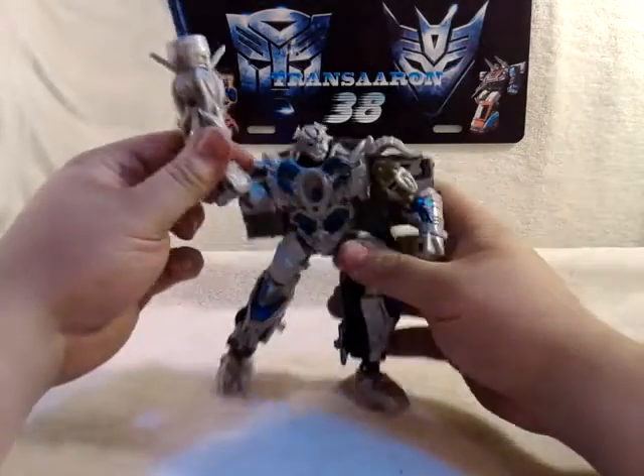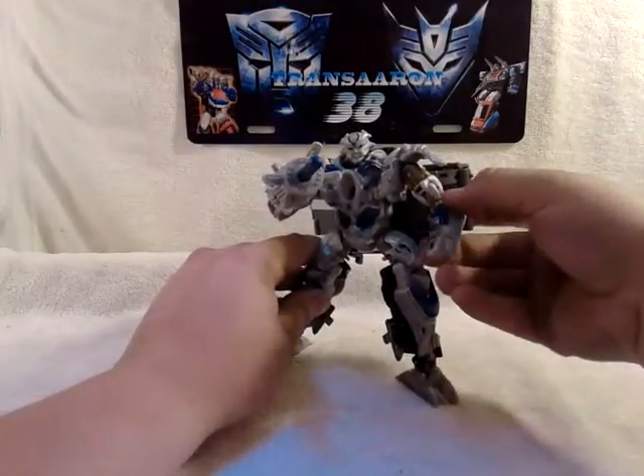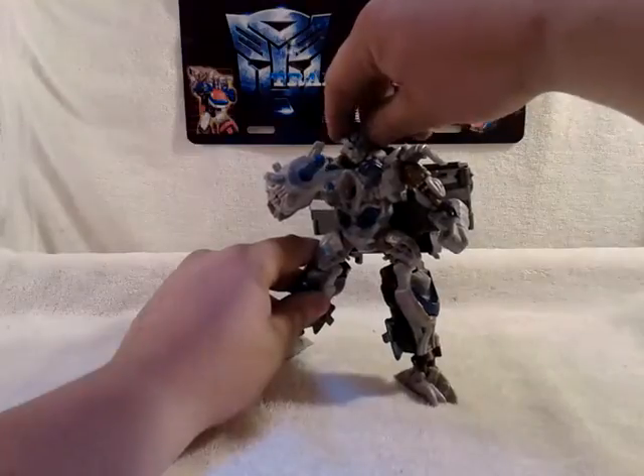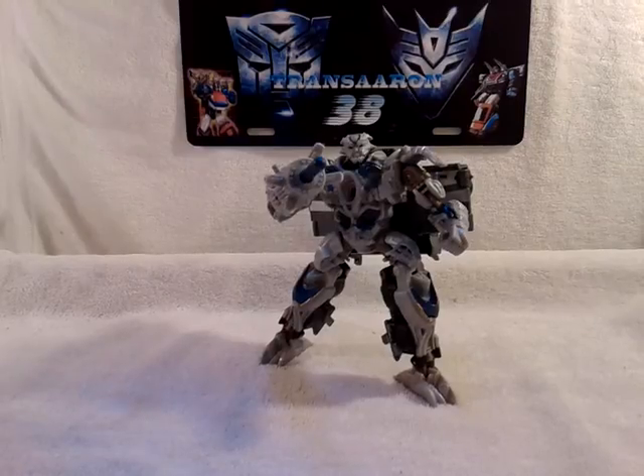So this is TransAaron38 reviewing the new Transformers 4: Age of Extinction, Voyager Class Galvatron. Don't forget to rate, subscribe, and comment on any videos that I do. Keep a lookout for any new videos headed your way. Don't forget to check me out on Twitter and follow me, and also follow me on Instagram — very cool app that you can put on your phone. Who knows, I'll follow you back too. This is TransAaron38 talking to you again — have an awesome day, I'll see you again, bye bye.